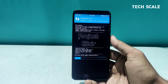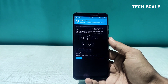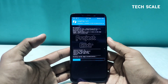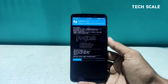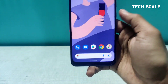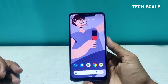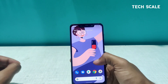I'll fast forward the video from here and meet you on the boot screen. Just to let you know, this is a GApps build, so setting up the phone might take some time. I'll set the phone up and meet you on the lock screen. Here we are — this is how the home screen of Project Elixir 1.2 looks on this phone.